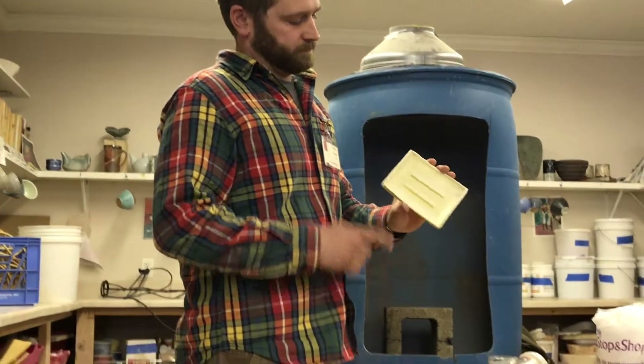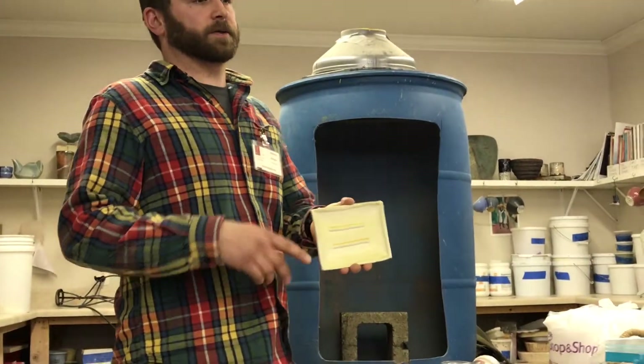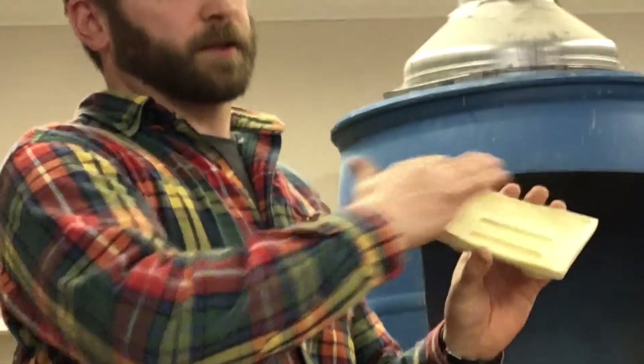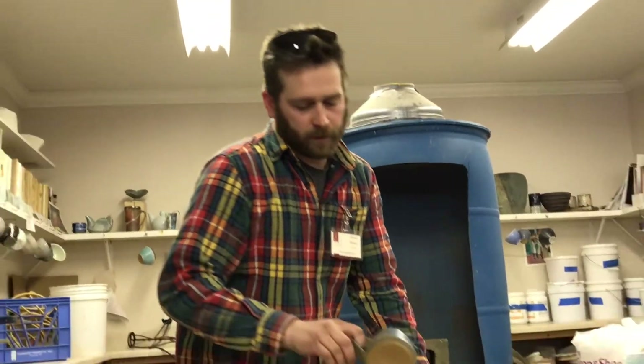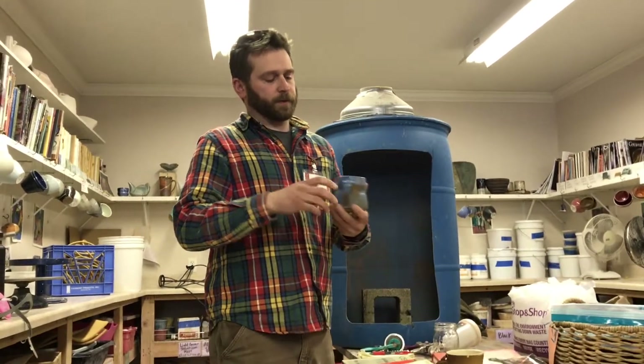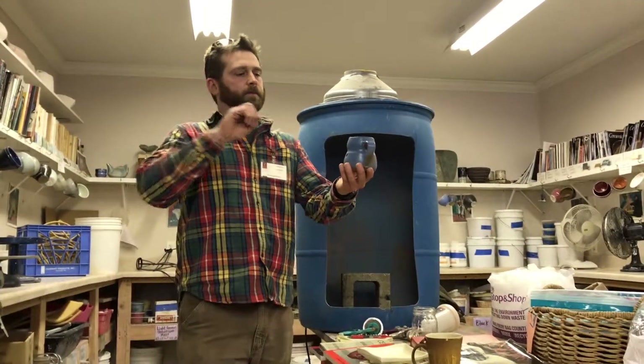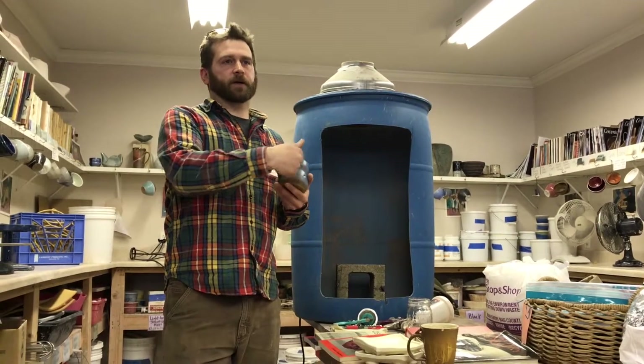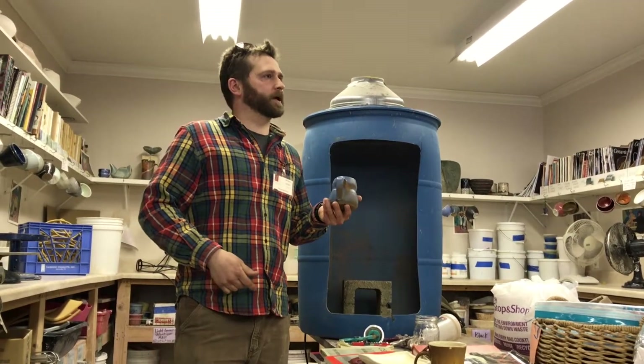I like the results. You get these nice, subtle effects — if you just spray from one direction, you kind of get it just on the high spots. This is a good example: this was sprayed kind of from one side only.